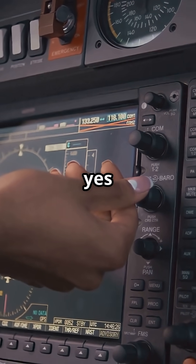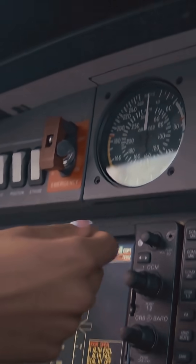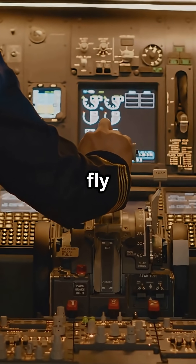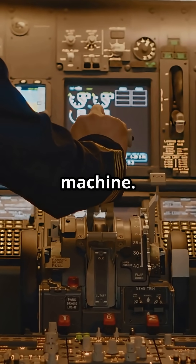So, yes, it can feel disconnected. But that is by design. Airbus removed the noise, so you fly the intent, not the machine.